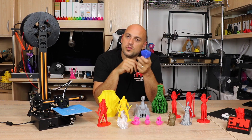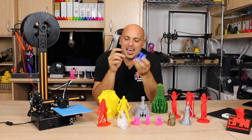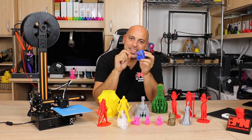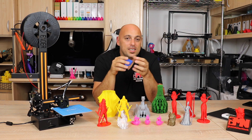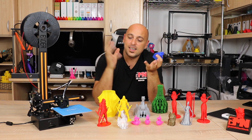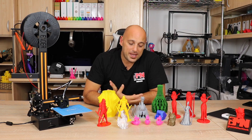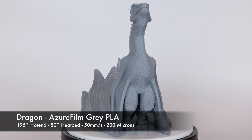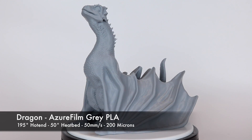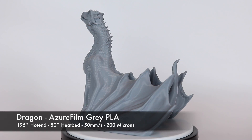I also removed the fan shroud I had installed, because honestly it wasn't making that much of an effect. No matter what I printed, it was always going to be the same air strength, and I wanted to print more PETG, which doesn't require as much cooling. Instead, if I needed more cooling I'd just use a USB desk fan in front of the printer. I then threw in some Azure Film gray PLA and printed a model that the bed accommodated quite nicely. The print at 200 microns came out absolutely beautiful, and the layer shift was much, much less evident. I was extremely happy with the result.